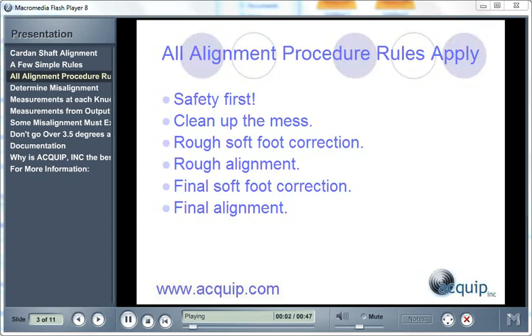Even though you're doing a Card and Shaft Alignment, all the alignment procedure rules still apply. We always have to think about safety first, so make sure everything is locked out and tagged out before you begin.